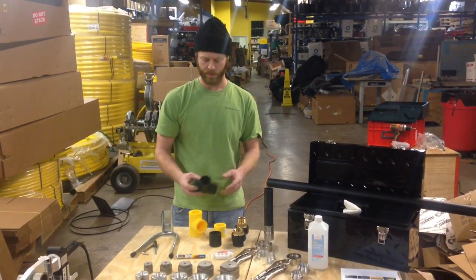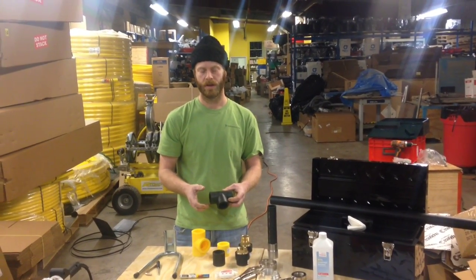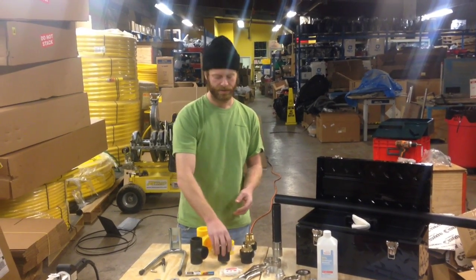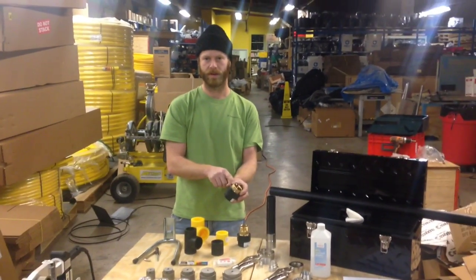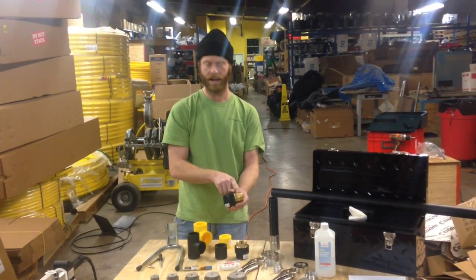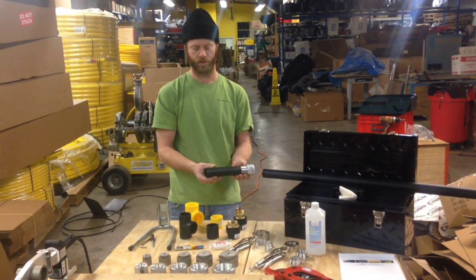Socket fusion welding can fuse a variety of fitting types: reducers, tees, reducing tees, straight couplings, and threaded transitions. For example, this is a socket fusion by brass female pipe threaded transition, and this is a socket fusion by male brass pipe threaded transition. You can also fuse any butt fusion fittings up to two inch with this set.